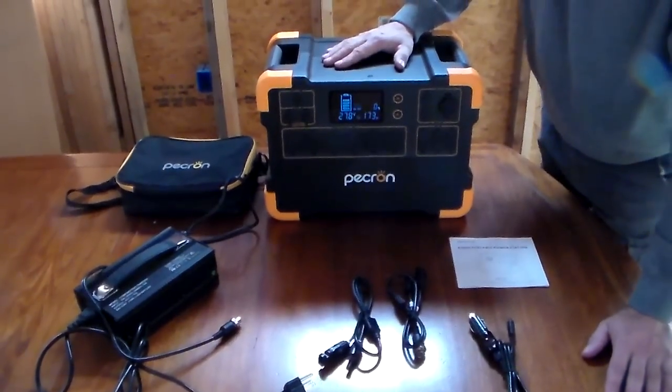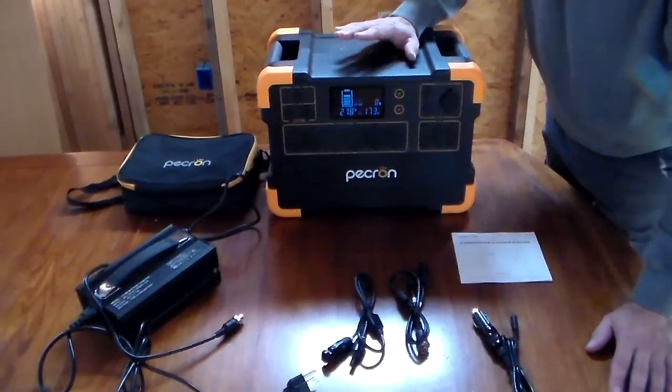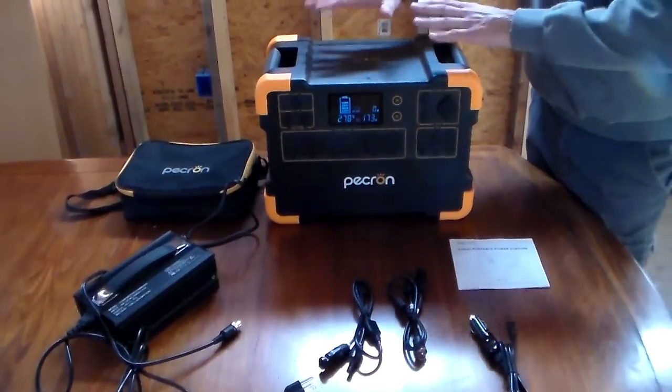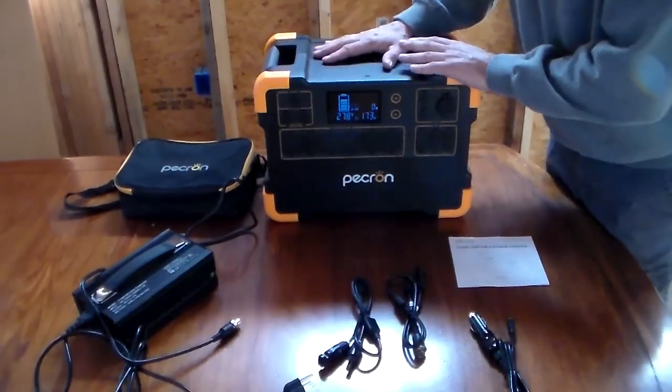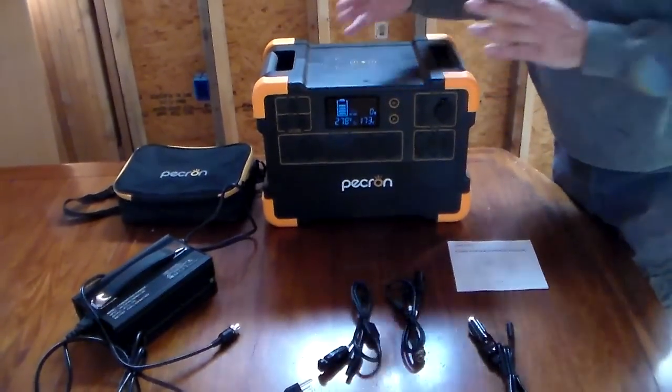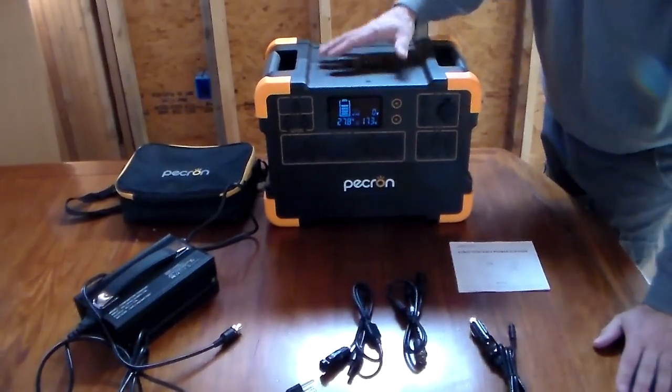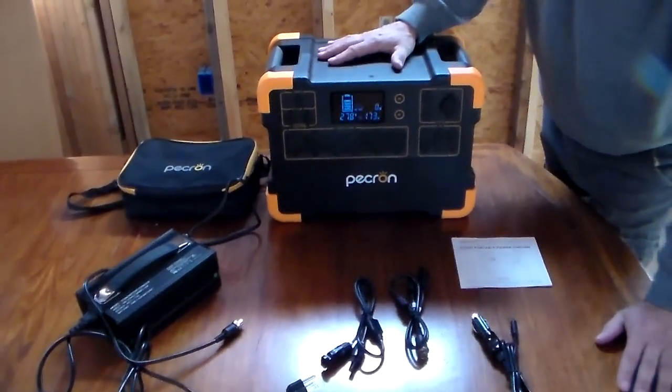Probably the best thing about this is the battery capacity. It's 3108 watt hours — that means there's a lot of juice in here. Some of the other boxes I showed you were 1000 and then there were some 500 watt boxes, so this is going to do a lot for you. This has a lithium ion battery in it.